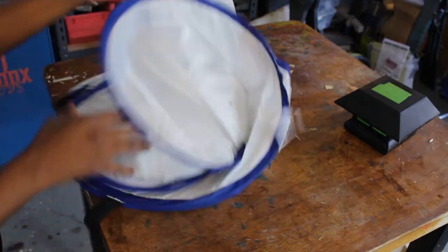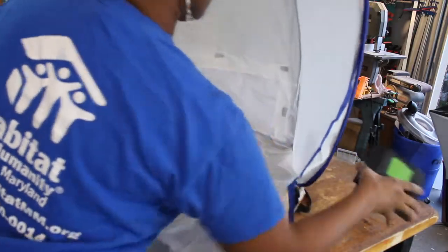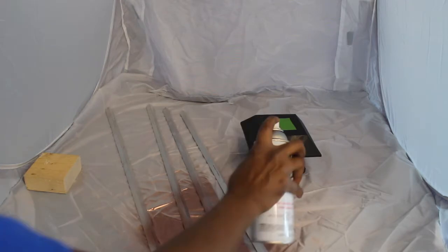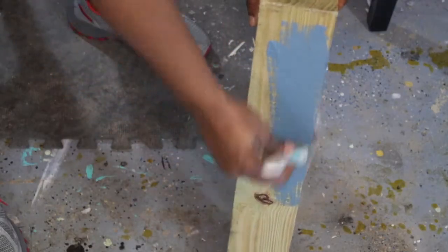With the angle bars cut, I'm setting up this spray shelter so that I can spray paint the angled bars as well as the post caps. I'm using this spray paint shelter sent to me by HomeRight. I really love this tent — it's really easy to pop open and it's much better than a cardboard box.